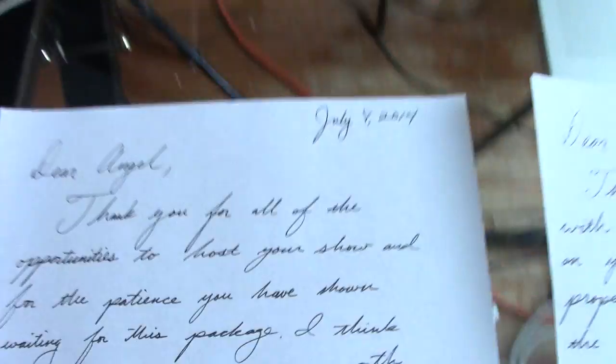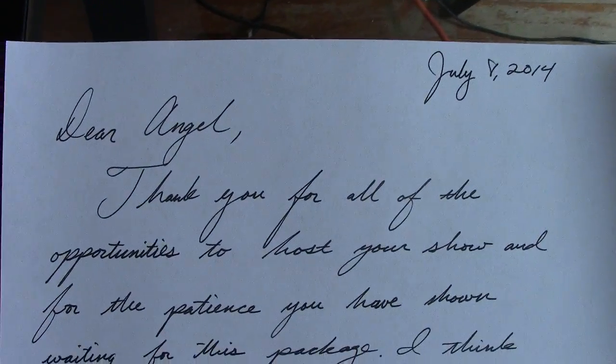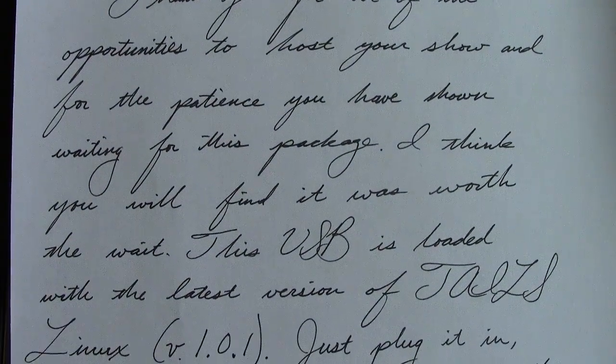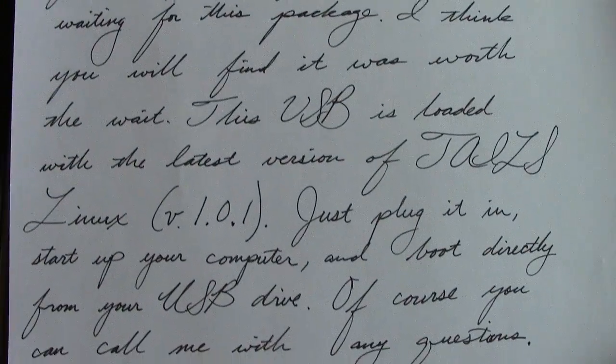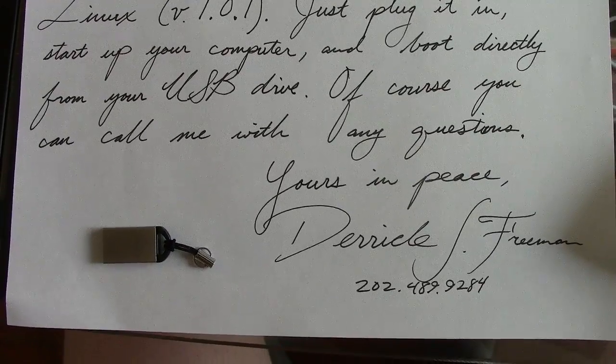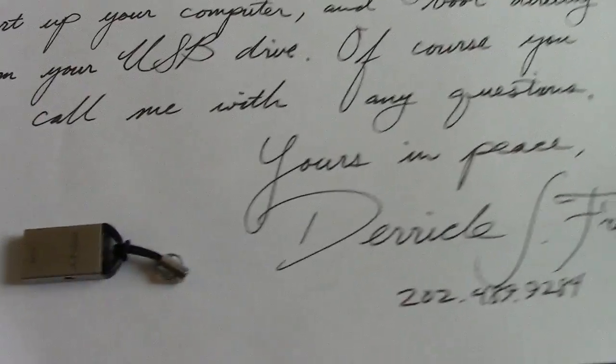Hey everyone, it's 1 p.m. on Tuesday, July 8th, 2014, and I'm mailing some letters. I'm going to get a record of these before they go out into the mail. I certainly am not sure whenever I send something via the post office if it's going to get to its destination. Sometimes there are weird hang-ups.